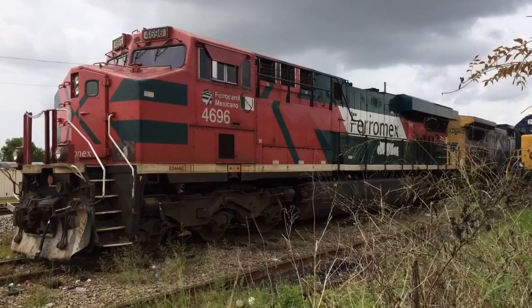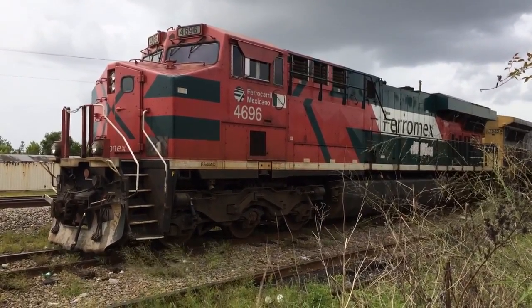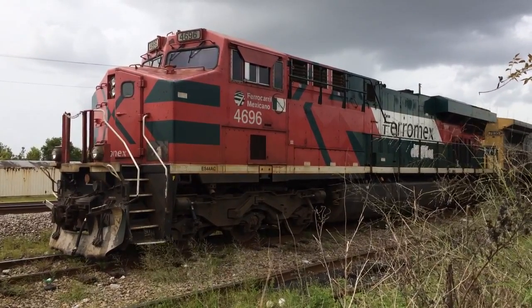I'm just making this video now because I won't be able to catch it leaving tonight on Q258, because I have spool in it. There it is — ES44AC.